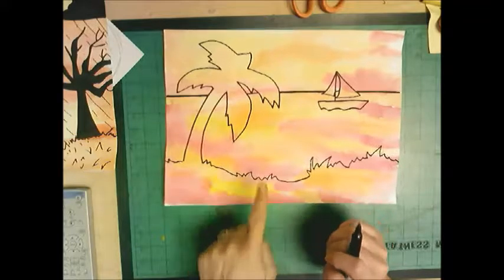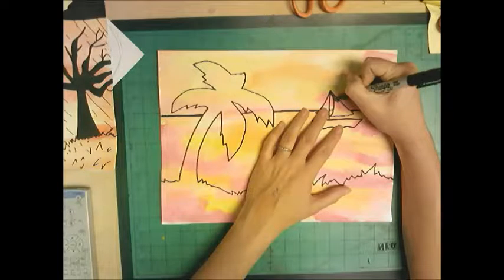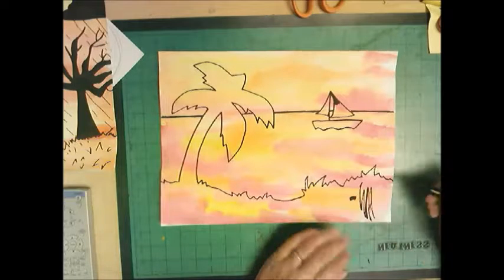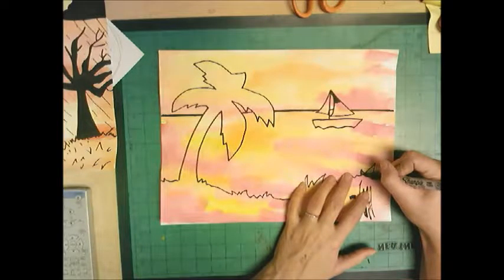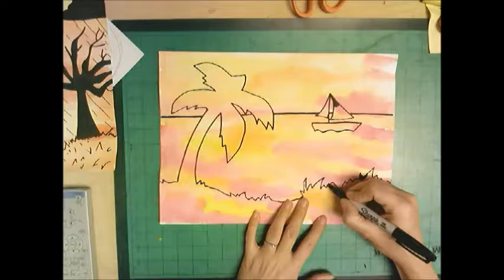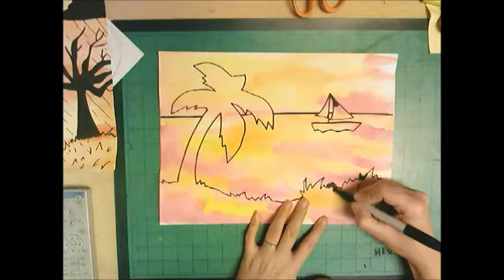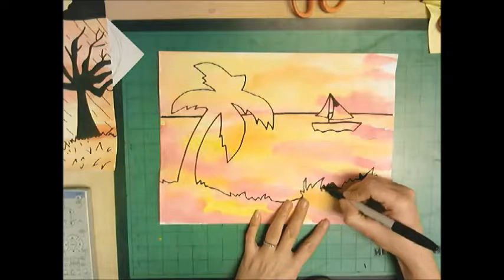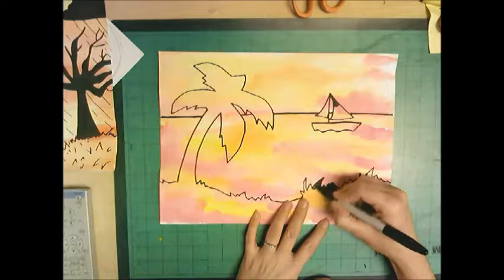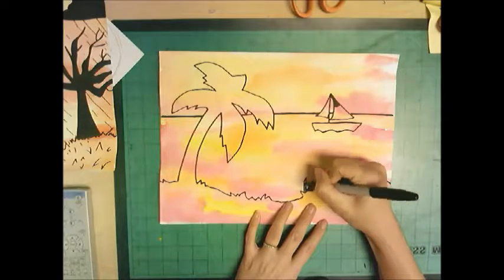I'm going to color the tree, grass, and boat all in with black Sharpie. When using a Sharpie, color in small sections — if you try to color large areas the Sharpie will seem like it's drying out. Keep strokes tiny and turn your Sharpie a little if it seems low. If it runs out completely, put it in the 'Sharpie hospital' — sometimes Sharpies just need a breather if you've been using them a long time.